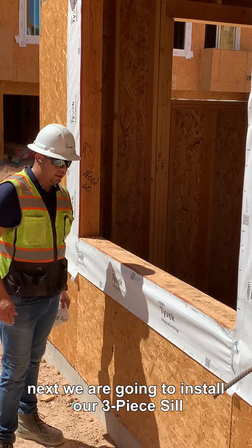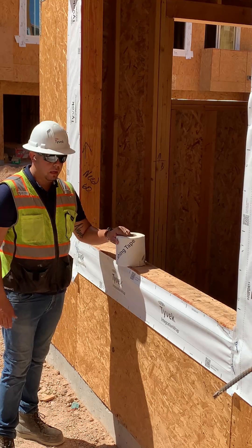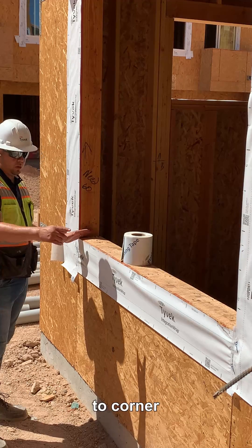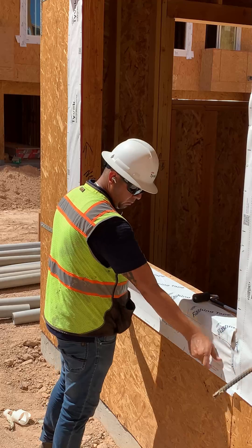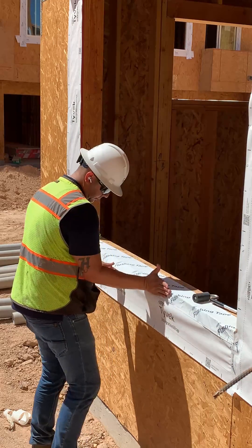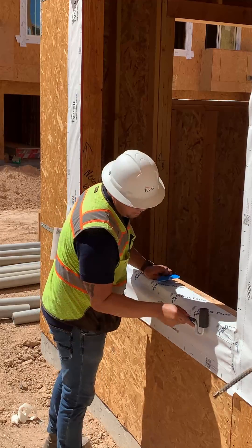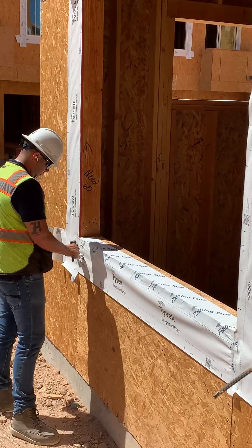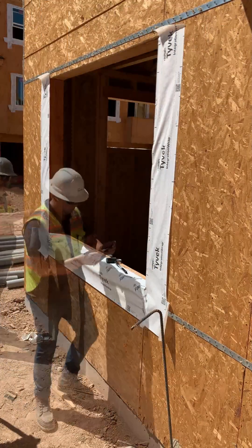Next, we're going to install our three-piece sill using flashing tape and flex wrap. The first step is to flash the sill with flashing tape from corner to corner. Next, we're going to add a foot of flex wrap on the bottom corner.